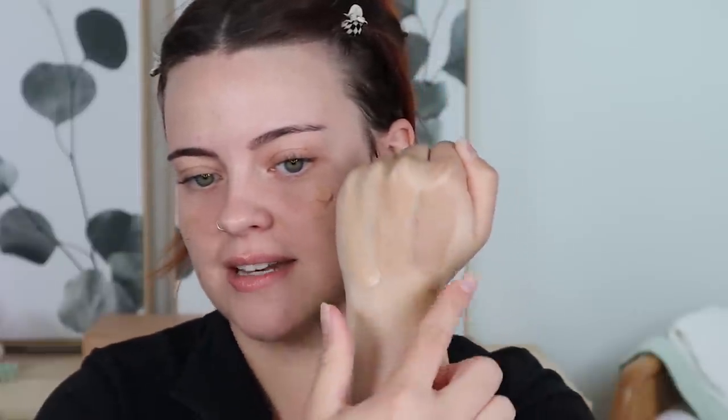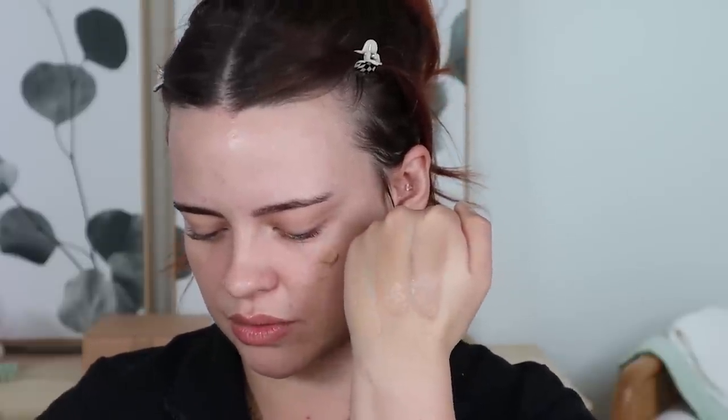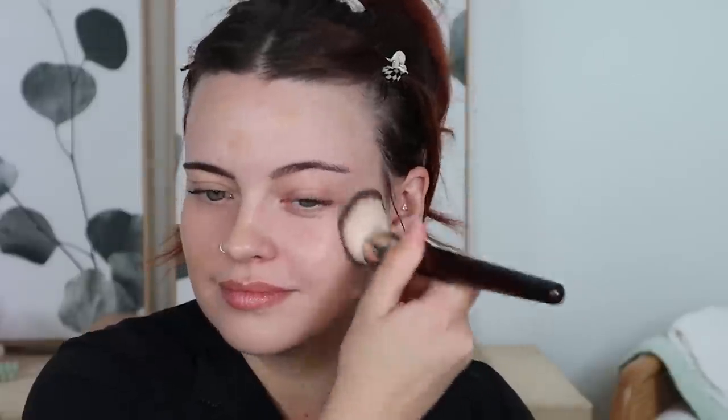I conducted a little experiment: this is the foundation on its own, this is the foundation with shade light mixed in, and this is with medium mixed in. Interestingly, medium looks a lot more cool-toned against my skin tone. I'm going to use my BK Beauty 101 brush to blend this out.